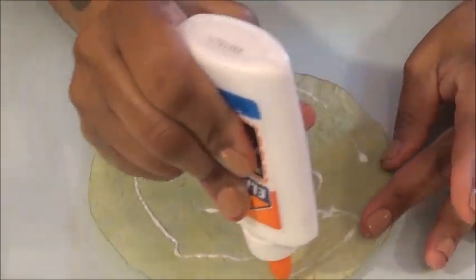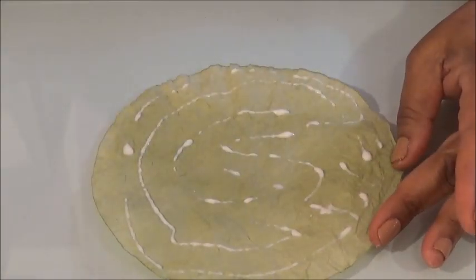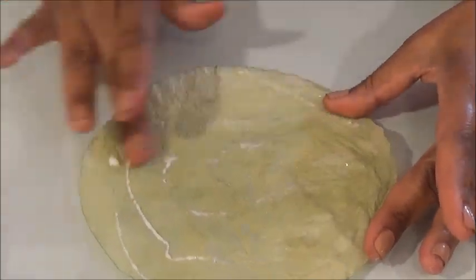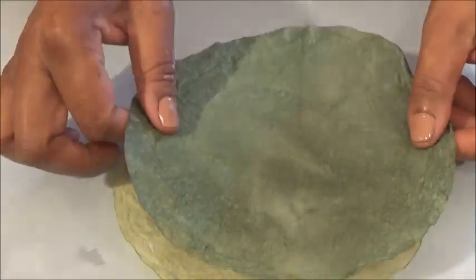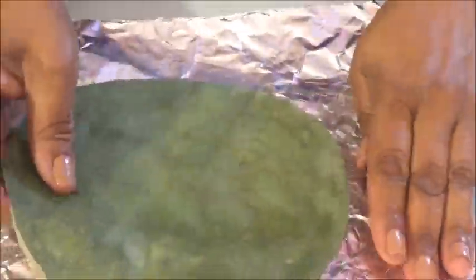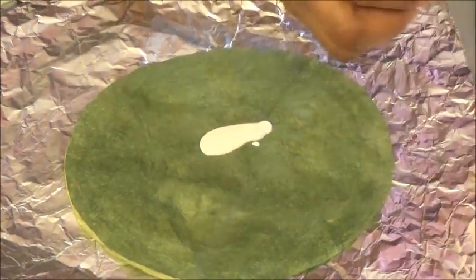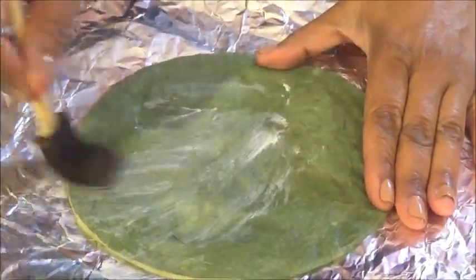Now glue one light green filter to one dark green filter. Make sure the glue is evenly distributed so that when you cut your leaves there won't be any gaps between the edges.